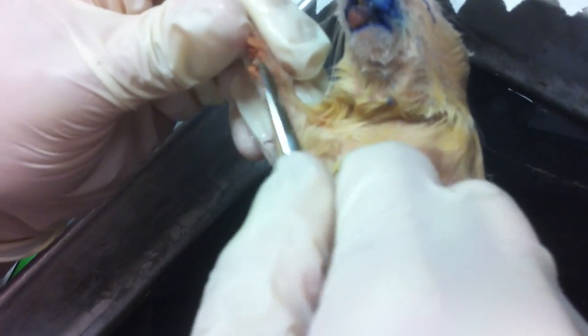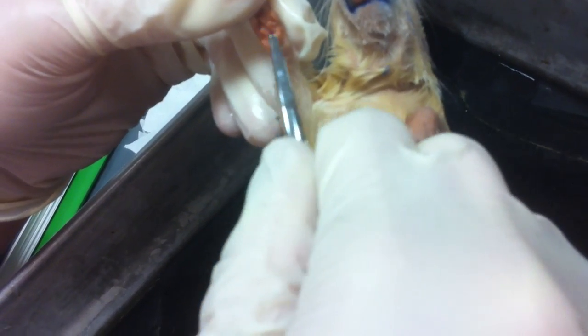Here's your thumb right here — this little stub — and then your horny pads. And then if we come down here we have the thigh and the hind limb.